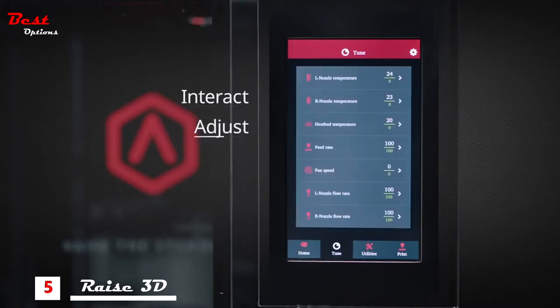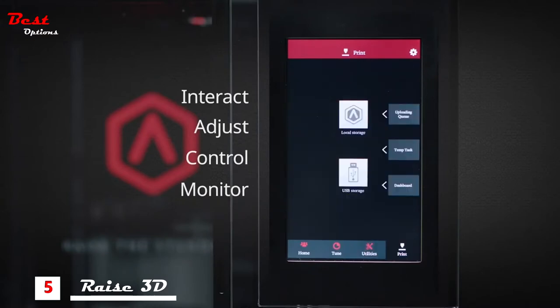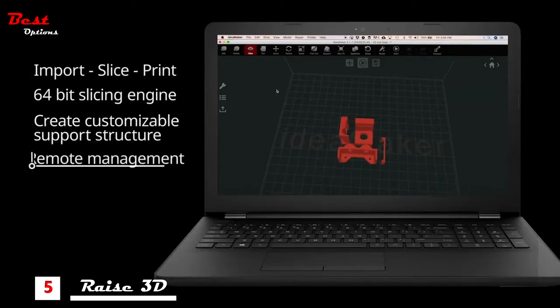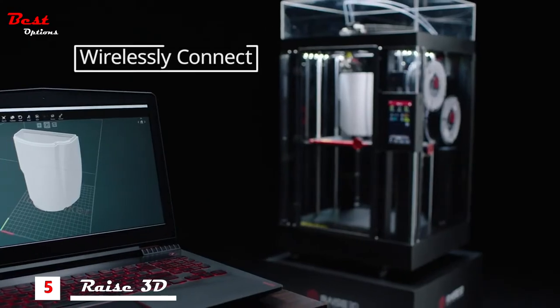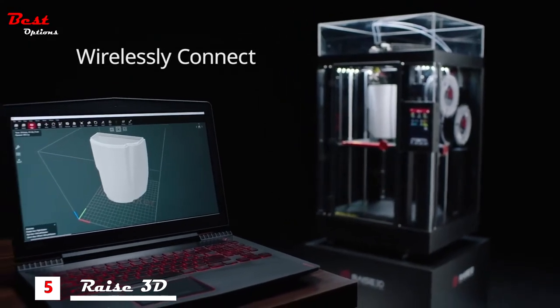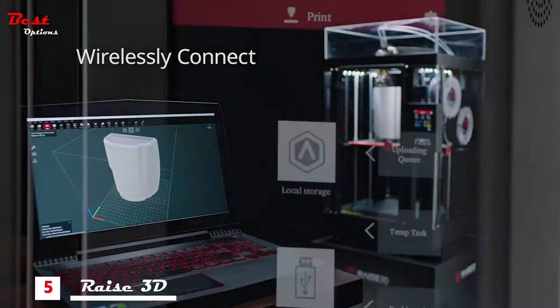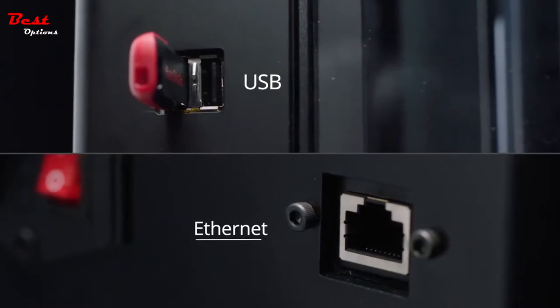Digitally interact, adjust and control with the Pro2's onboard computer. Easily monitor print progress and fully customize on the fly through the large 7-inch touchscreen. Import, slice and print with a powerful and easy to use IdeaMaker slicing software. Wirelessly connect to the Pro2 series 3D printer to upload files and monitor print functions, or download files directly from USB or Ethernet ports.